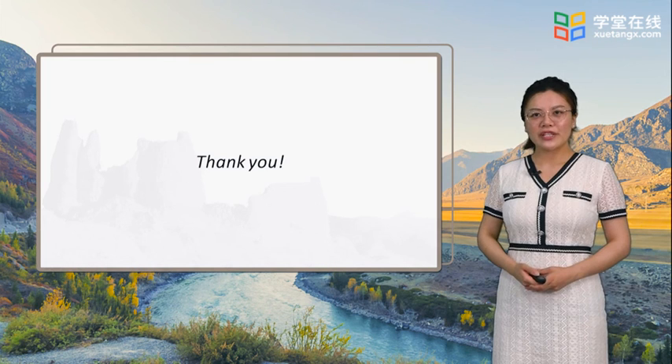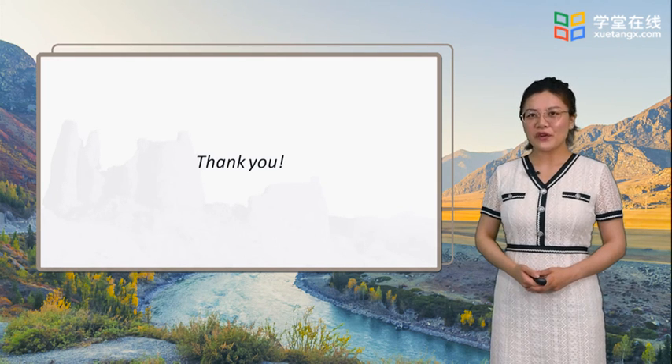This is the end of the Crystal Measurement and Packing section. Thank you for your attention.